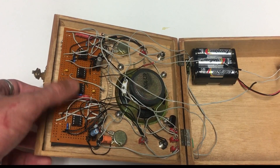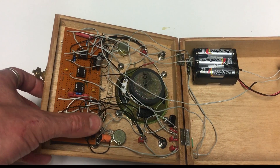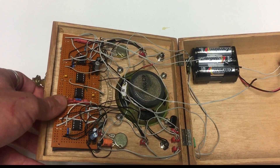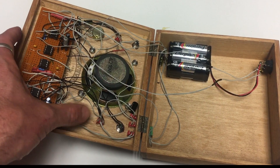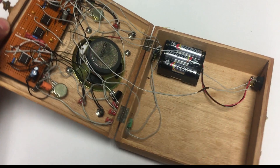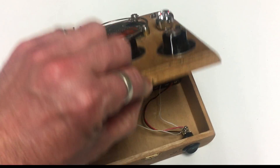So we have four 555 timers — yes, four of them. I've got a couple of caps, well there's a lot of caps, but these ones are removable so I can change the sound if I want to at some stage. There's a hell of a lot of wires you can see there. It took me three shots to get this right, but I managed to do it in the end.